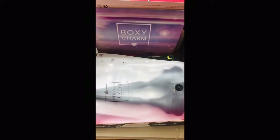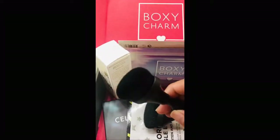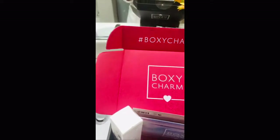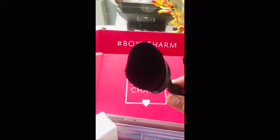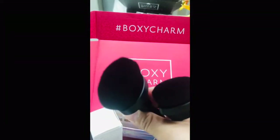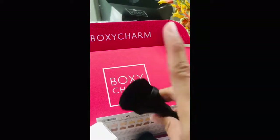Next is the BoxyCharm brush set — it's like the very first brand of BoxyCharm brushes. It's super soft, really really soft. One is supposed to be a foundation brush, which is the smaller one, and then there's a bigger brush that's similar in size and density, supposed to be a powder brush — also for creams and that kind of thing. I would use the smaller one as a foundation brush and the bigger one as a contour brush, maybe for a cream contour.